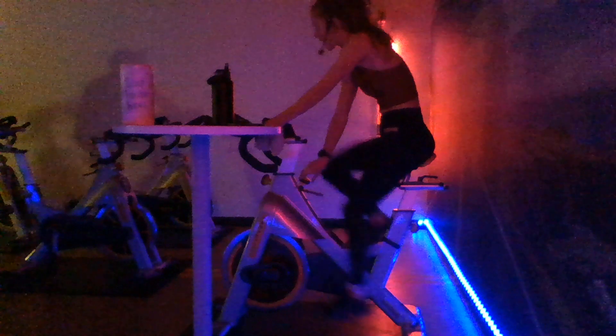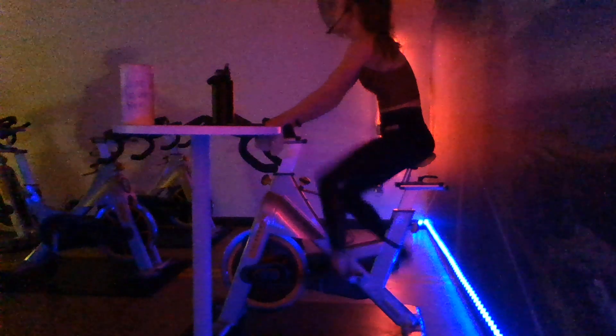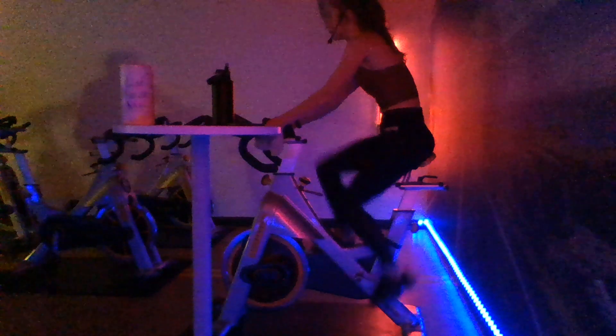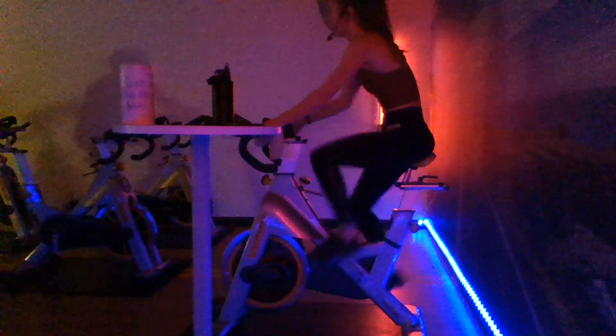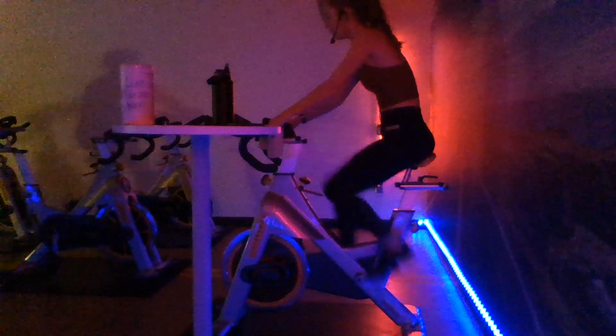Follow along with me - eight-eight to start us out. We're going to always be doing first to second. Reach down, grab the resistance you need for those transitions. We're going to count it out with eights here. In two, one - and one, two, three, four, five, six, seven, eight, and up. Two, three, four, five, six, seven, eight, and down. Two, three, four, five, six, seven, eight, and up. Good job. And up, there you go.